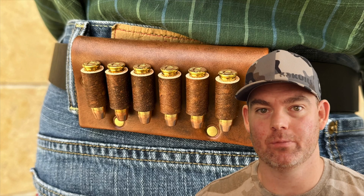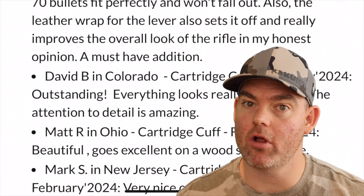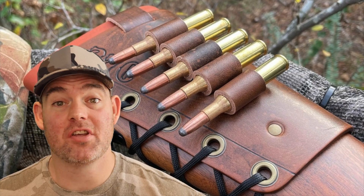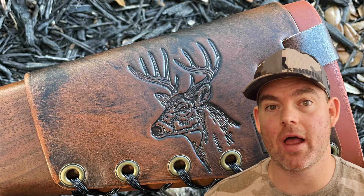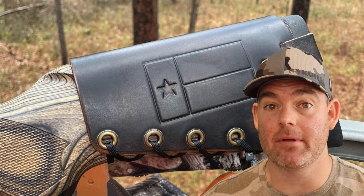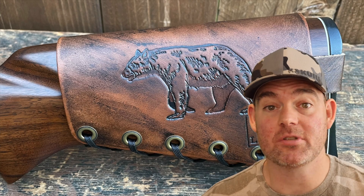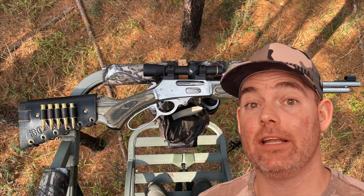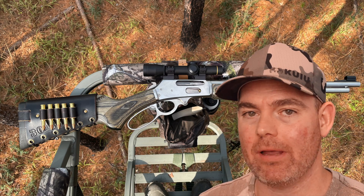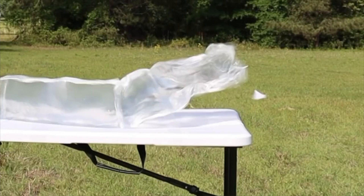Check out my website masonleather.com and get yourself some leather gear handmade by me just for you. I've been hand-crafting leather gear for hunters for over a decade. There are hundreds of reviews on the website and tons of photos showing all the customizable options — name, initial, and caliber stamping, wild game designs, and more. Everything is handmade by me right here in the USA. The link will be in the video description and the pinned comment, or just type masonleather.com into your browser.